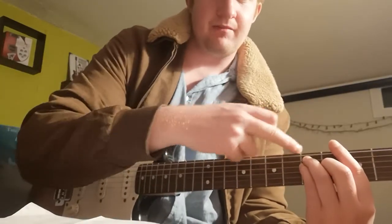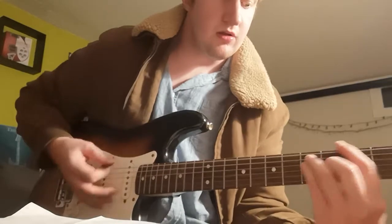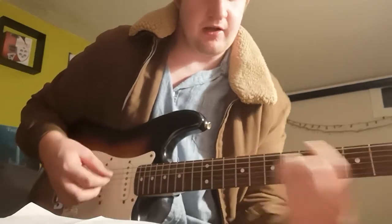Back to the 7th fret, and then you have a 5th fret chord with the same shape: 5th fret on the low E, 7th and 7th on the A and D strings, and 6th fret on the G string. Then sliding that same position down to the 3rd fret, and then down to the 2nd fret.